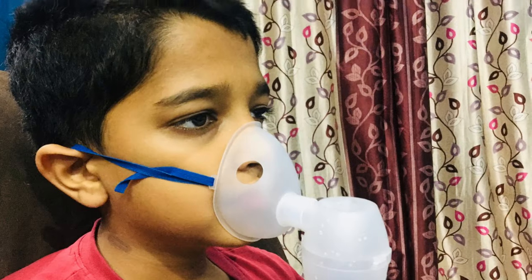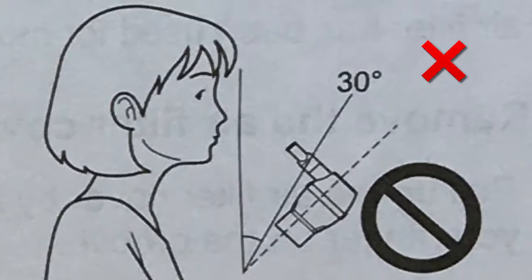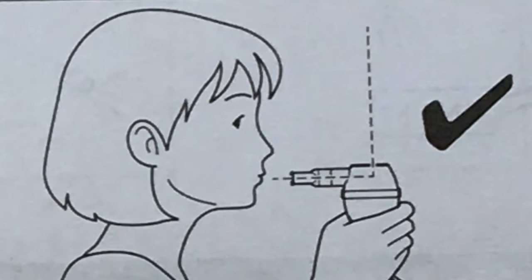If using the mask, adjust the band to fix it properly. If using the mouthpiece, do not tilt up or down. Always keep it straight as you see.